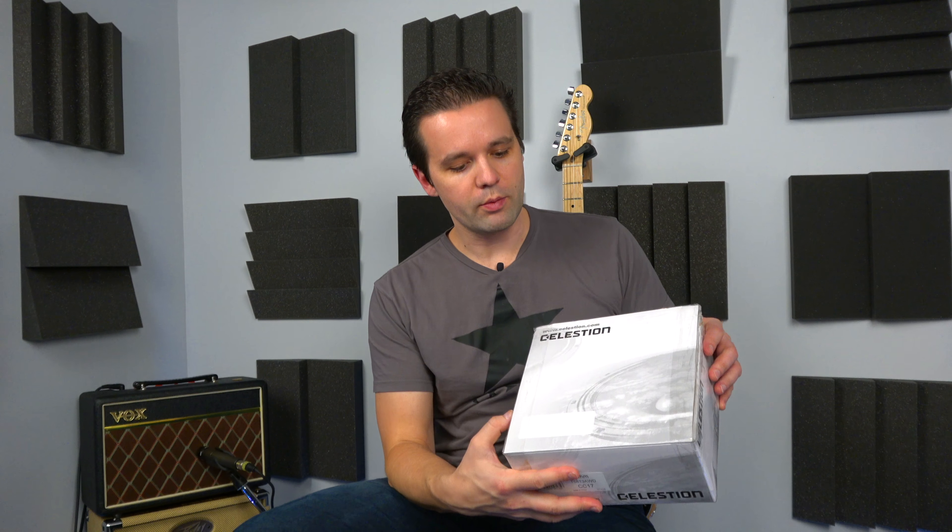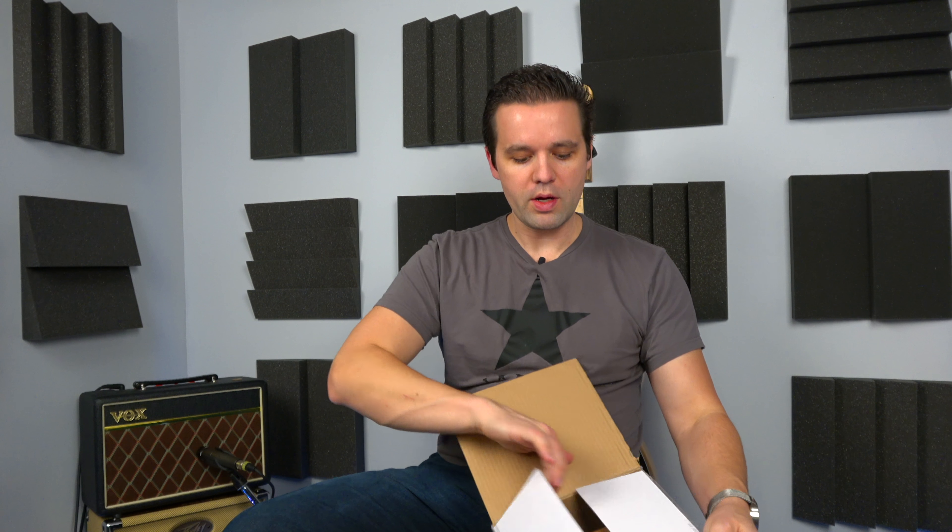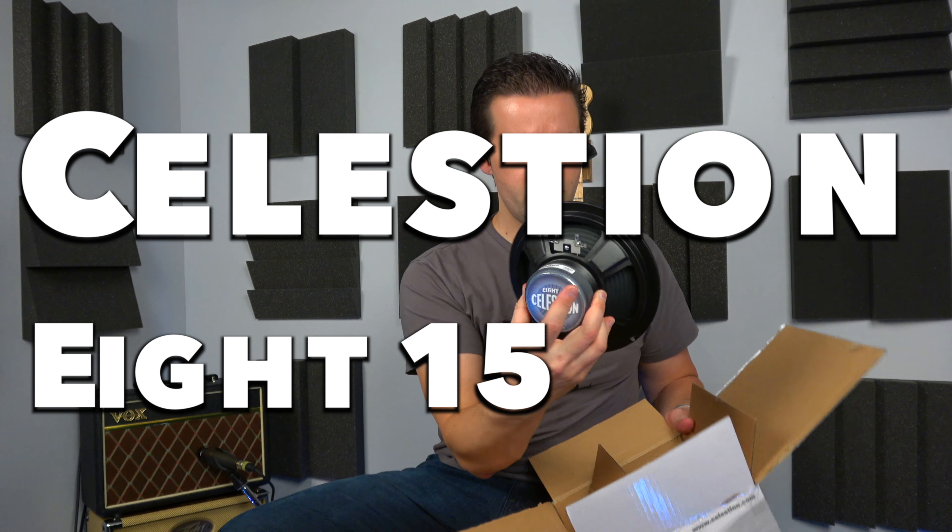After that we're going to do the speaker upgrade mod, which I will show on camera. Quick unboxing — this is a Celestion 815, 8 ohm, 8 inch speaker. The speaker currently in the amp is a 6.5 inch Vox Bulldog, so it's like a custom speaker. I might have to do a little bit of modifications to make it fit — there's enough space, but I might have to do a little trimming around the edges, and I will show that.